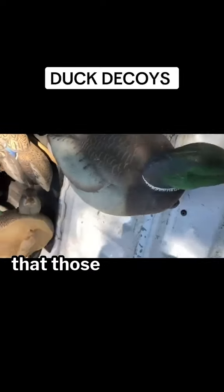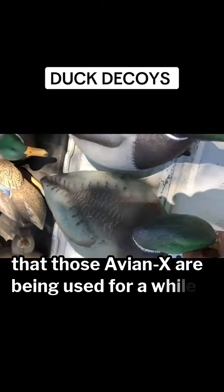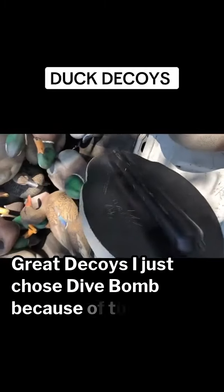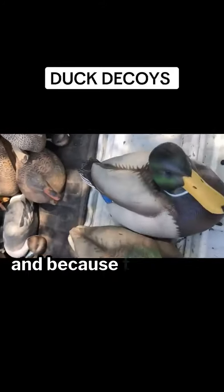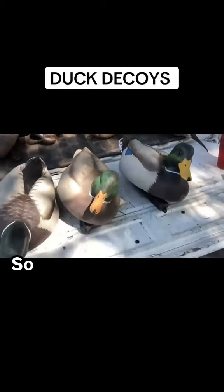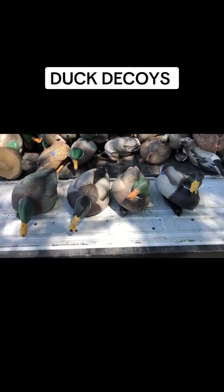Just keep in mind, the Avian X have been used for a while — both of them are great decoys. I just chose Dive Bomb because of the size and because they've got harder plastic. Anyway, that's what I'm doing on my Saturday afternoon.